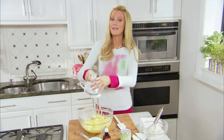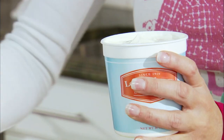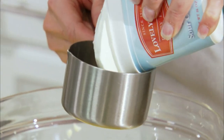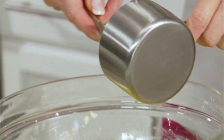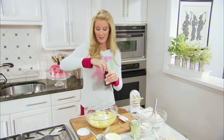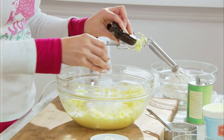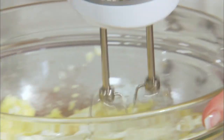Now I have a secret ingredient for my coffee cake. I'm gonna use one cup of rich and creamy sour cream. This is gonna give it a lovely flavor and a lot of moisture too. And one teaspoon of vanilla goes in here.